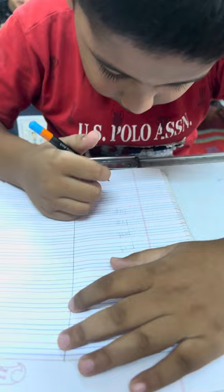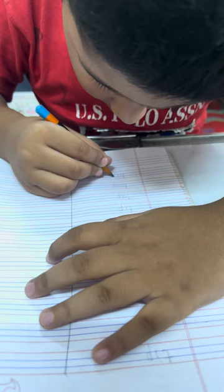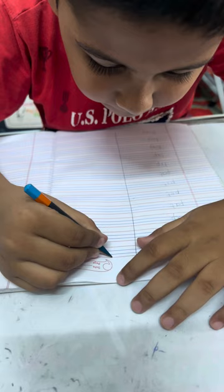Now write down a new word. It is: Bag. Bug. Big. Next word: Big.